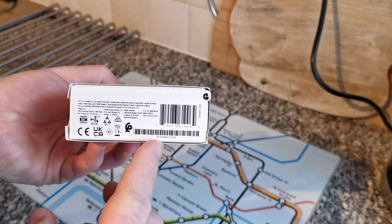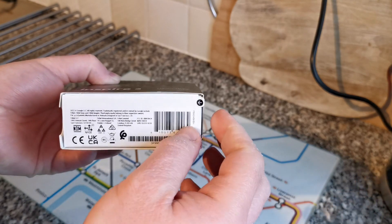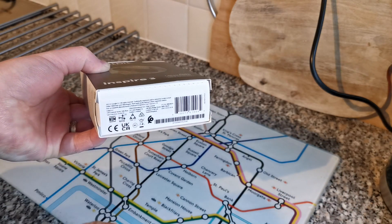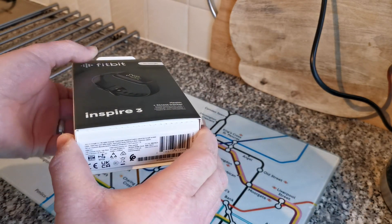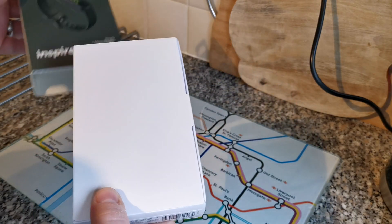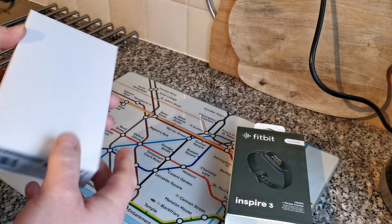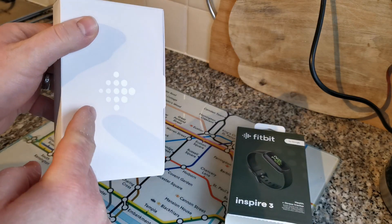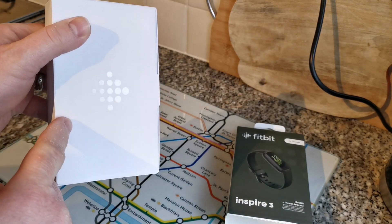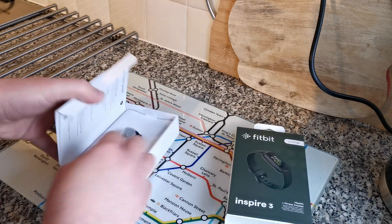On the back and bottom we've got information to do with markings and approvals. Right here where the arrow is — pull that. I feel satisfied! Then from here just pull and out it comes from the box. Box out of the way, and here's just a white case with the Fitbit logo. We'll go ahead and open up the box.